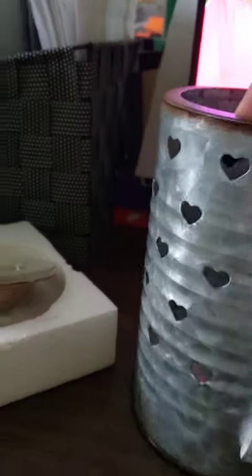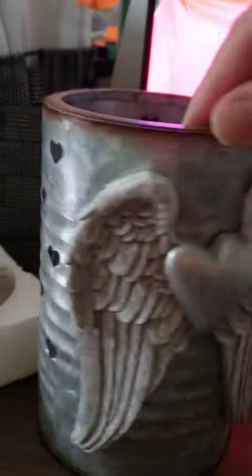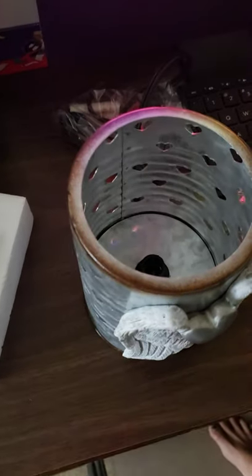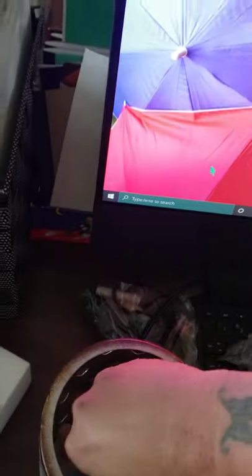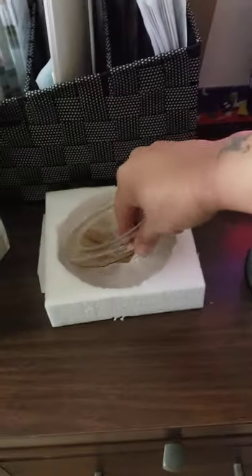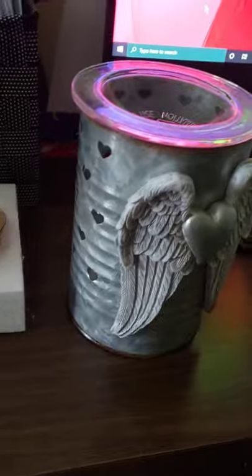So it's like a tin. Oh, it's got hearts all around — I didn't even notice that online, I just saw the wings. So it's got the hearts. Let's look inside. This is going to be beautiful, guys. This one wasn't that expensive. I'm going to put that in. Let's put the dish on top. I wonder if you could use the colored bulbs in this — it would probably shine out pretty nicely.